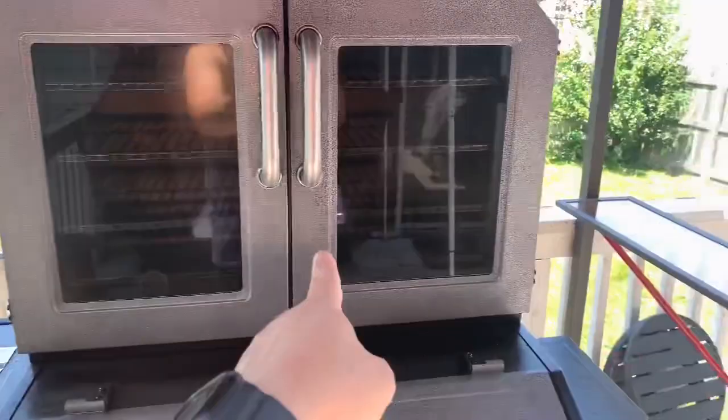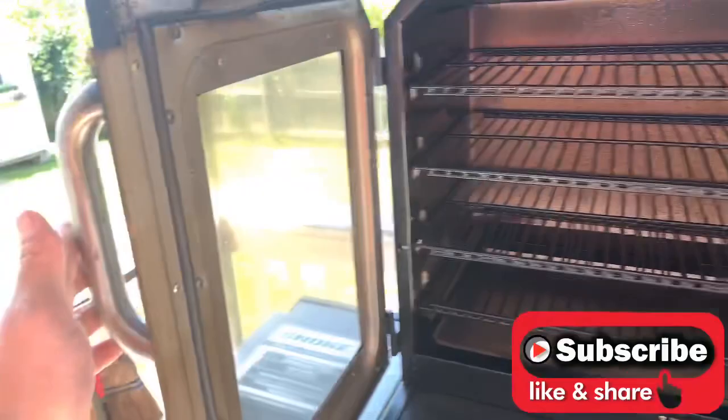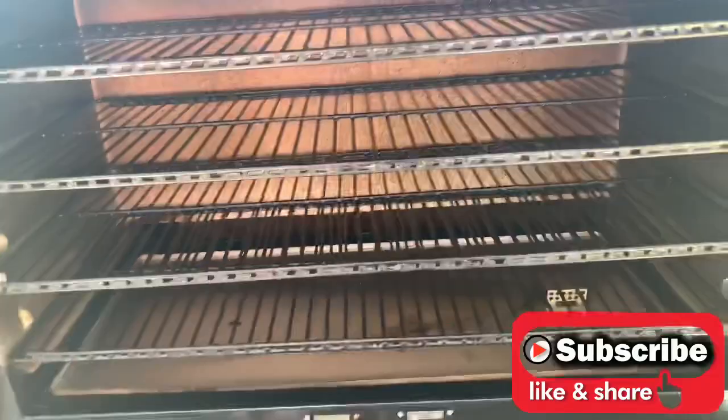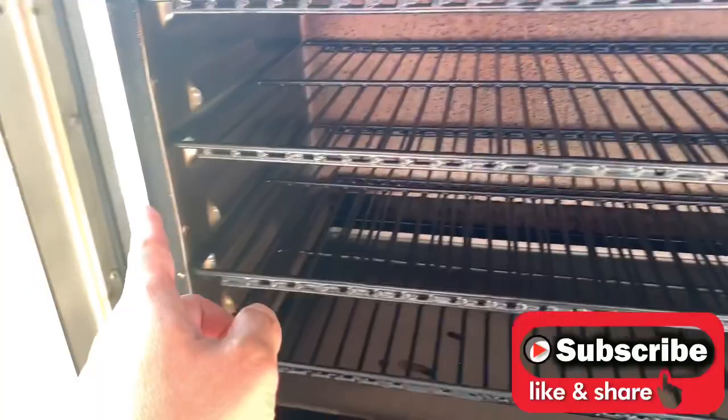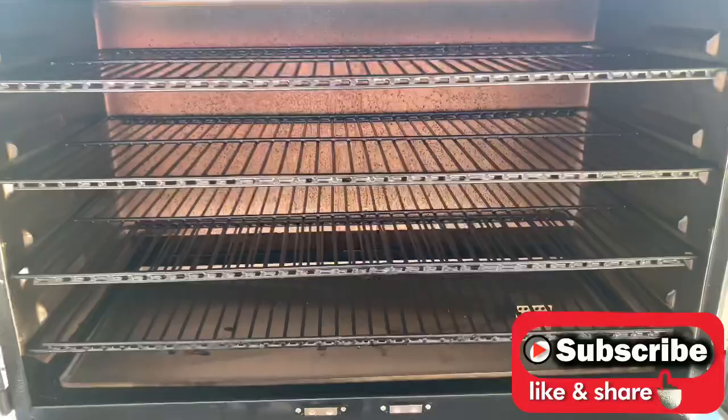There it is guys — the smoke cabinet on the Pit Boss Platinum Lockhart. Let's take a look inside my smoke cabinet. Please do not mind the smoke debris. I just recently cleaned this about three or four weeks ago from the time of this video. As you can see, I've got plenty of smoke debris, which means I'm getting enough smoke. I've been using this unit about two to three times a week during this pandemic.